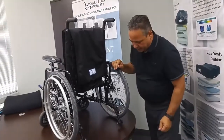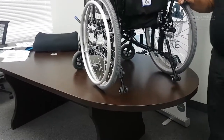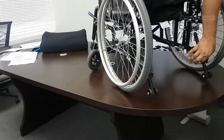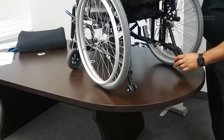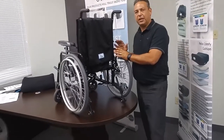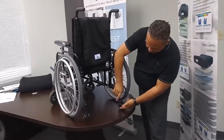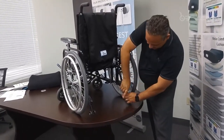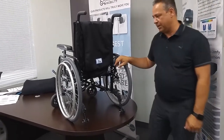The chair also has anti-tippers, which are a standard feature for all of our chairs — it's a must. These anti-tippers are tool-free; if I pull this trigger I can adjust the height. The benefit is if a caregiver is pushing the client and they need to get over an obstacle, they can simply flip up the anti-tipper, get over the obstacle, then pull the anti-tipper back down and lock it into the needed position.